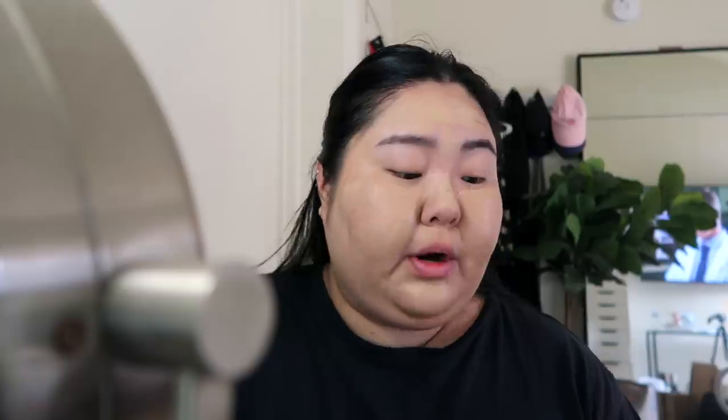This foundation doesn't come with a pump, so I use a concealer brush. One of the reasons I like putting concealer first is that you use less foundation trying to cover blemishes. I'm going in with a Fenty sponge and just making sure it all blends together.